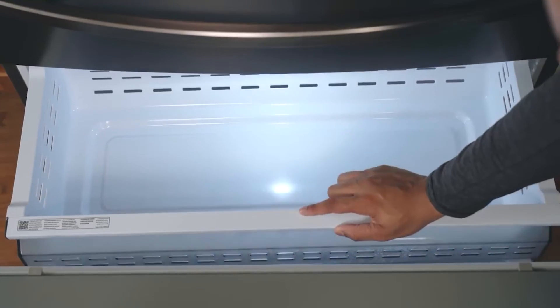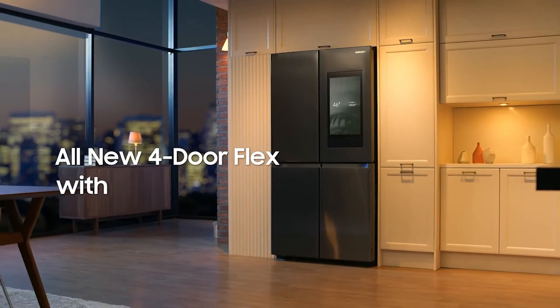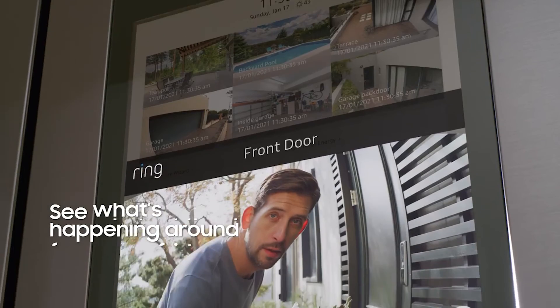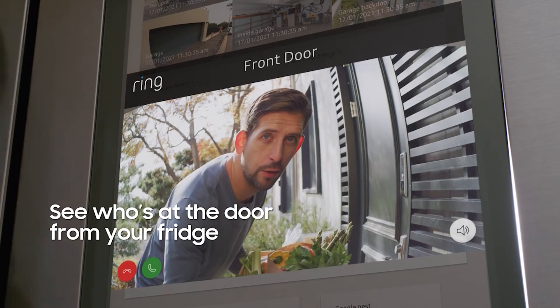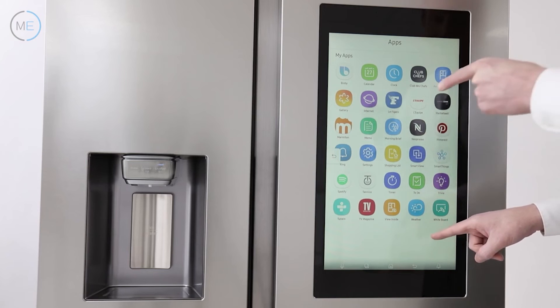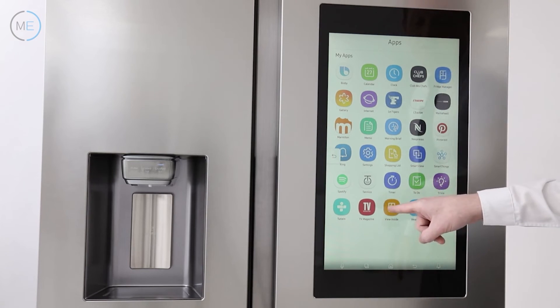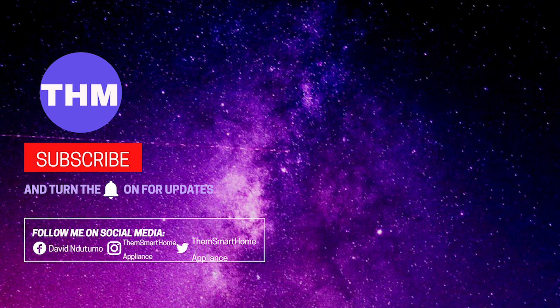The fridge contains wheels for easy movement. One disadvantage of the Samsung Family Hub refrigerator is that you cannot download new apps or uninstall any of the apps that come with it. Thank you so much for watching — kindly consider subscribing, and see you in the next one.